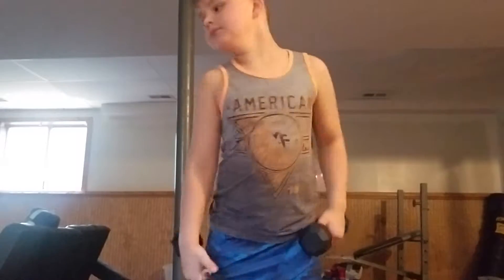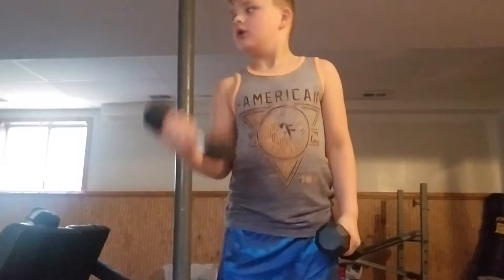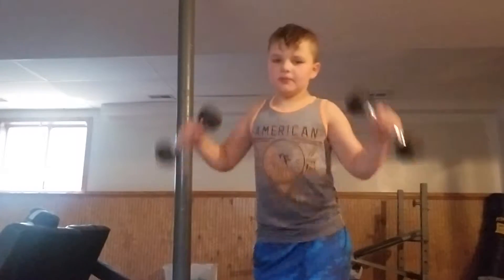My dad does go to the gym — comment down below if your dad does. Alright, now I'm going to do this.